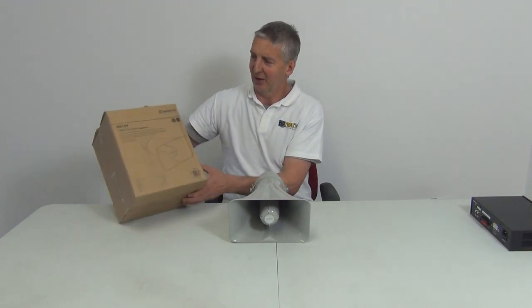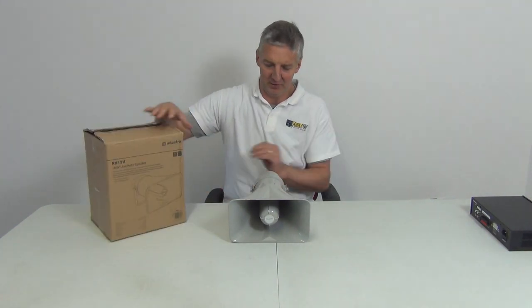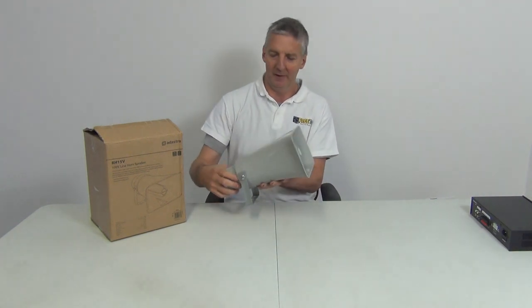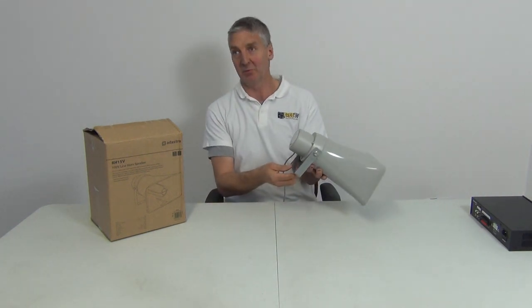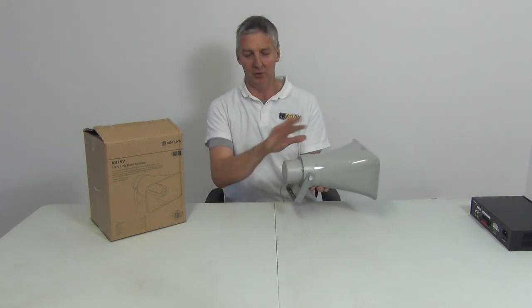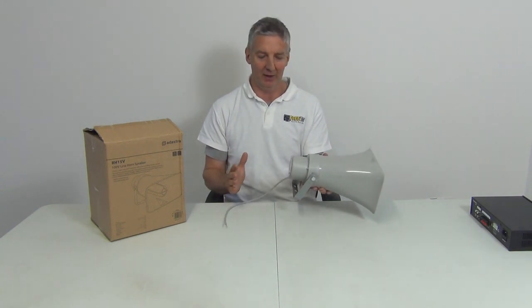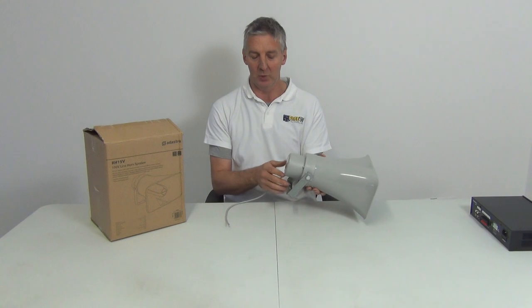All the specifications are given on the outside of the box. Looking at the back, there's a mounting bracket with a full 180 degree rotation, actually slightly more. So you could use it in a yard to cover an outdoor area, or on a lower setting in a hallway indoor area.